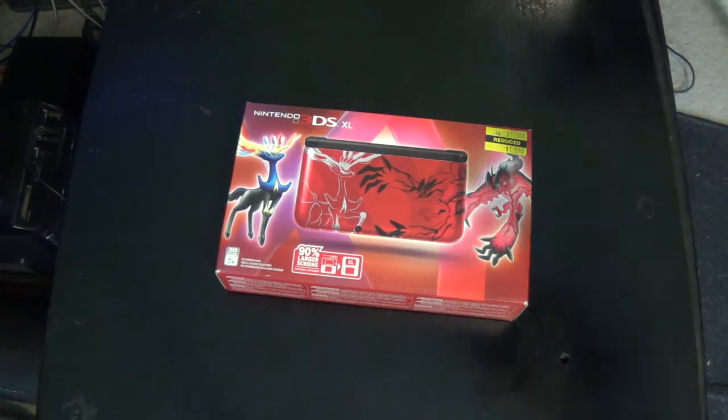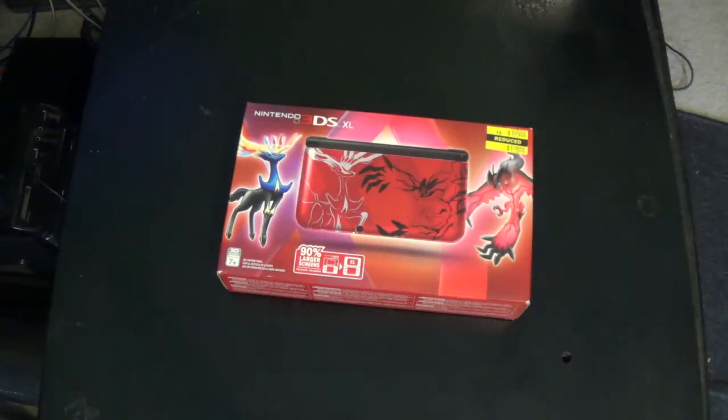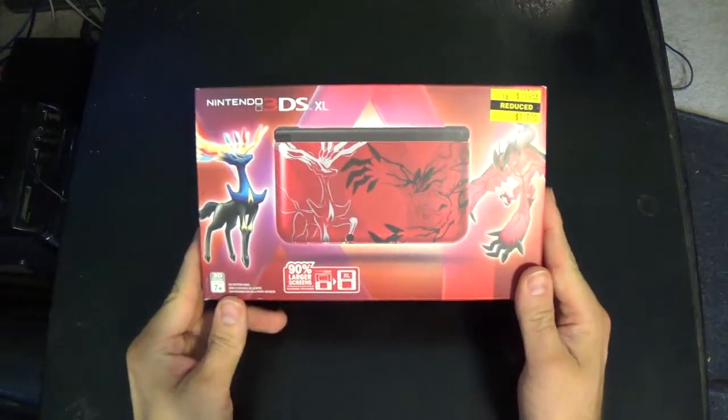Hello everyone, DumboFox here, and I've got a special unboxing video for you. This is the Nintendo 3DS XL Pokemon XY Edition.